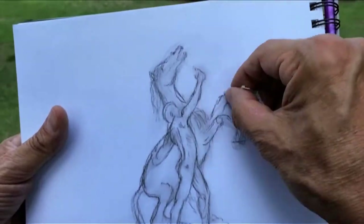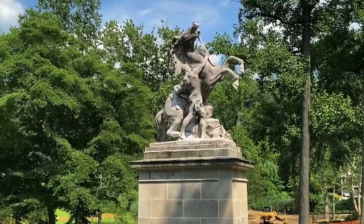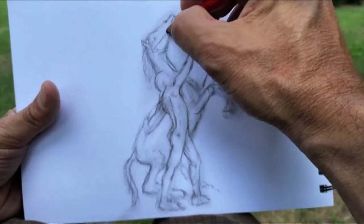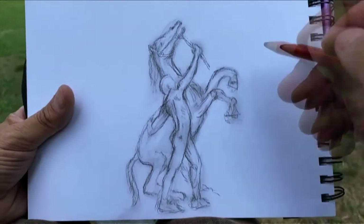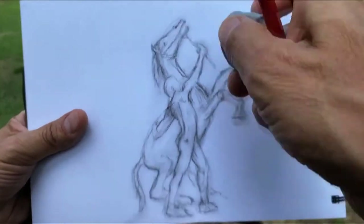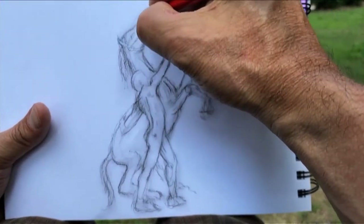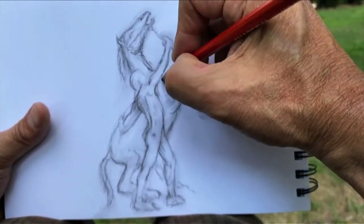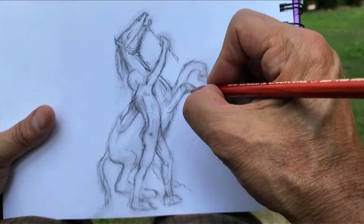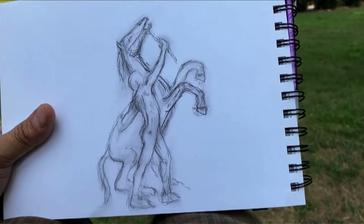The horse looks a little small. I don't know where the muscles are on a horse, and I only have the statue to look at — no photo. Now we'll get more into detail with a broken line around the edge of everything. We're still figuring out proportions and making sure everything is in the right spot before going into more detail — I don't like to get too detailed until I know everything's there.